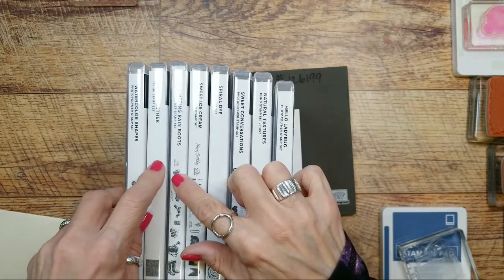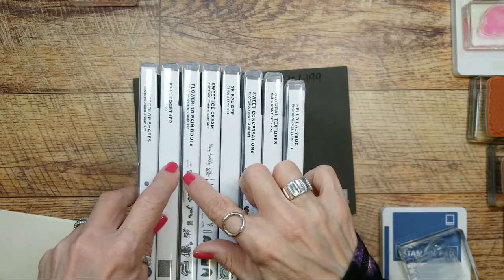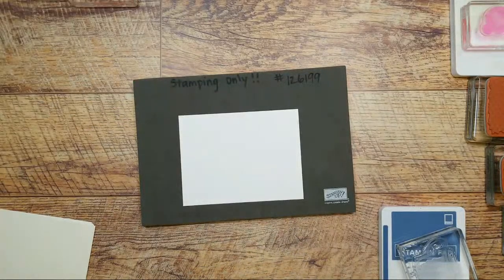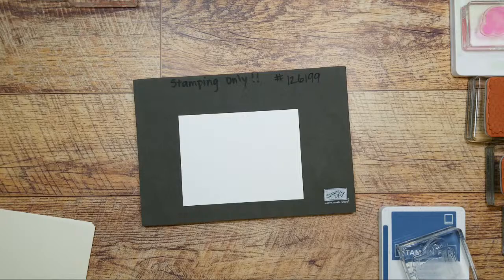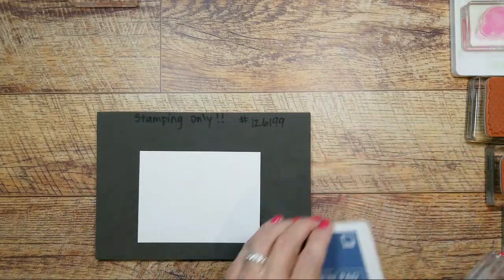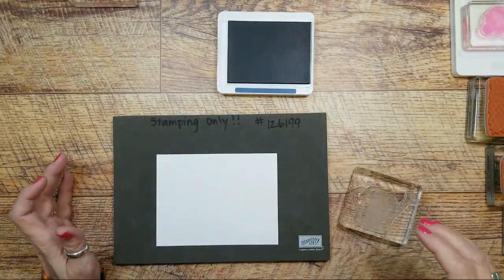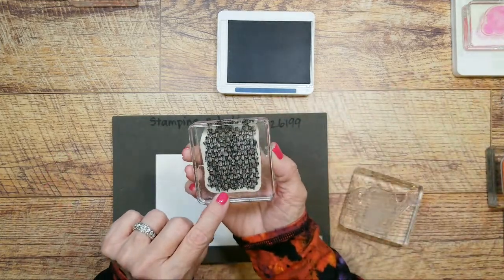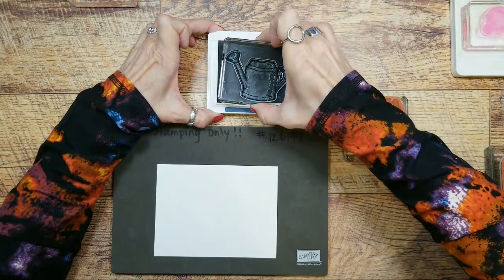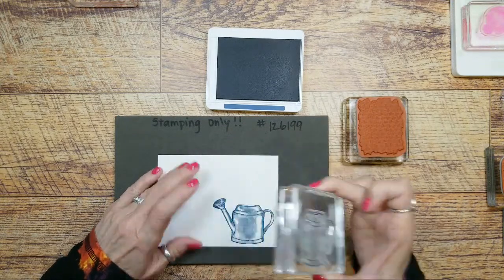Let me get them off my desk because I have ink pads all over the place. So we're going to take Misty Moonlight and the watering can stamp. I'm going to ink up my watering can and stamp it solid so you can see with and without. This is a little different because it already has kind of a pattern to it, so it doesn't show as well as I hoped. So then what I'm doing is inking up the texture stamp, and while it's got ink on there I press the watering can — which is not inked — right on top of this stamp. What it does is it picks that texture up onto the stamp.